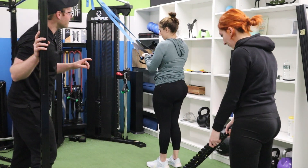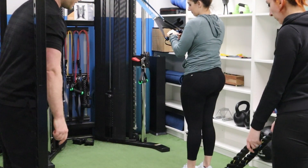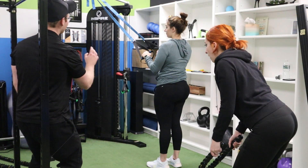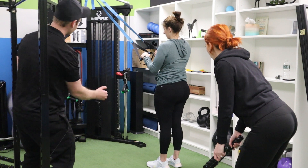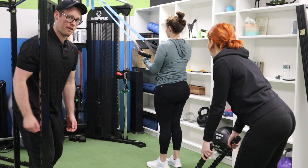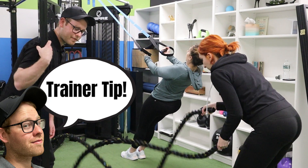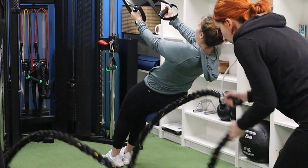We have a battle rope and TRX combination here. Alexis is on the TRX first; Margaret's got the ropes. For the battle ropes, back is flat, abs are tight, shoulders are back — it's like a half squat, and then we're going up and down nice and fast, keeping those shoulder blades pinched and back. She's going to be doing that for 30 seconds. Alexis is going to be doing an underhand grip modified chin-up for 15 reps. The closer her feet are to the wall, the tougher it's going to be. Margaret's shoulders were a little bit high in round one — make sure to get a few angles on a client's form.